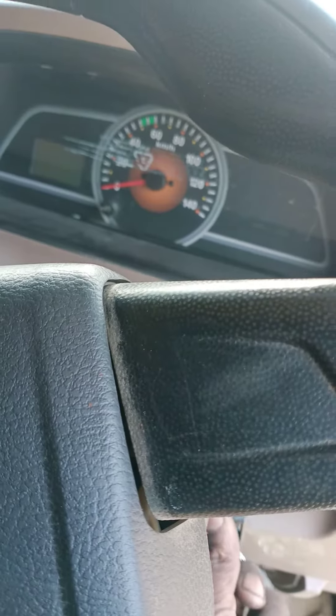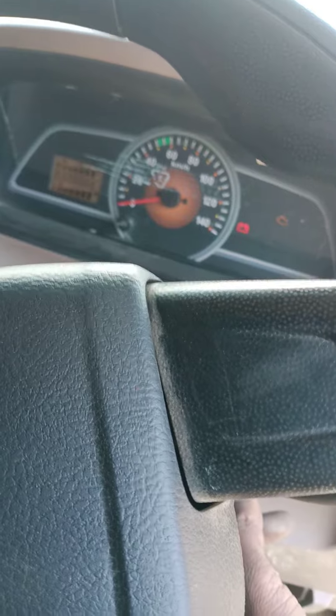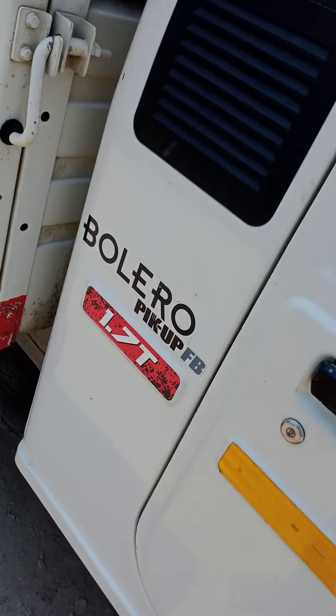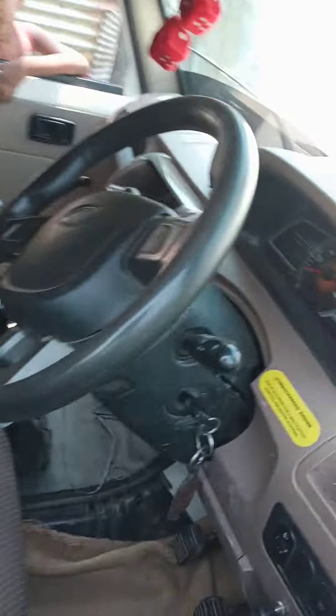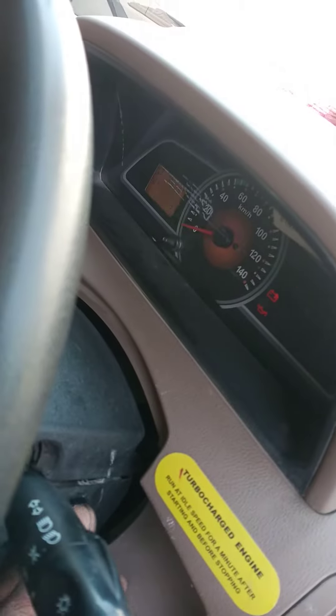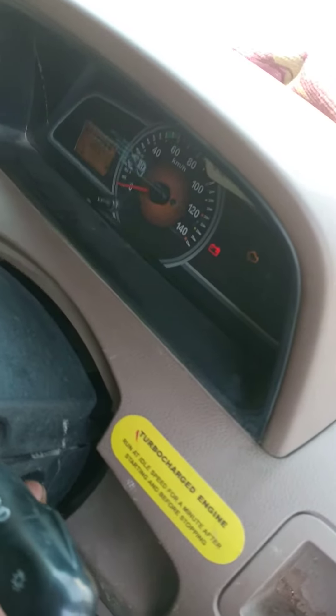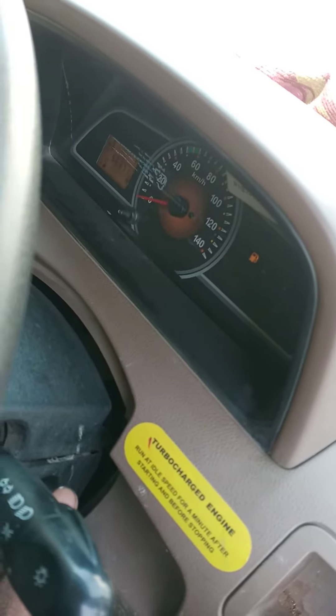I'm going to burn it in a little bit. That's it, you can see it's 1.57. It's going to start the car. It has started. The car is completely ok.